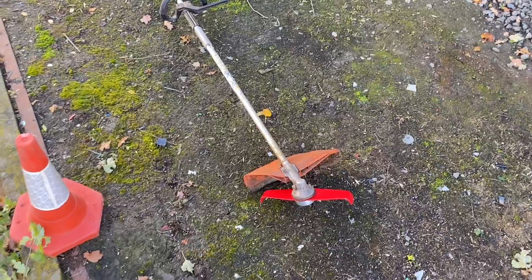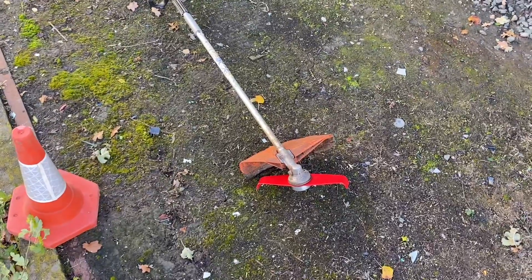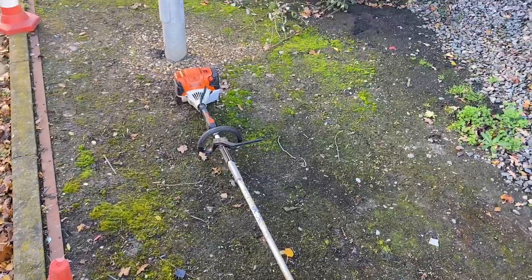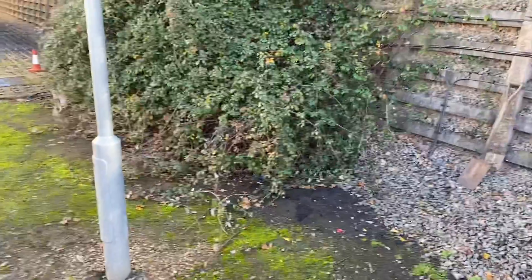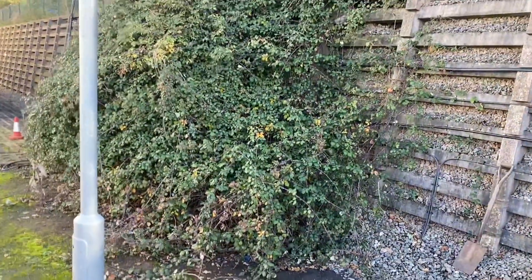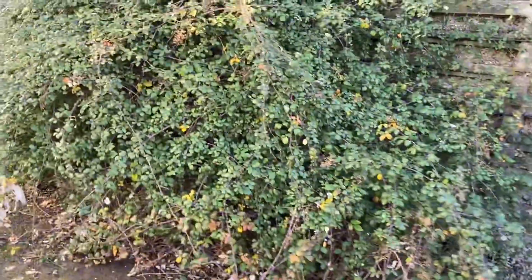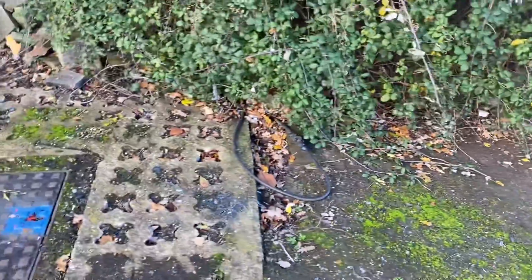We're going to use the new Oregon mulching blade on the steel combi swimmer head with the 1.3R combi engine, and we're going to try and tackle this bramble that you can see here. Quite thick, quite dense, lots of bramble — obviously minding this cable that we've got going through here.